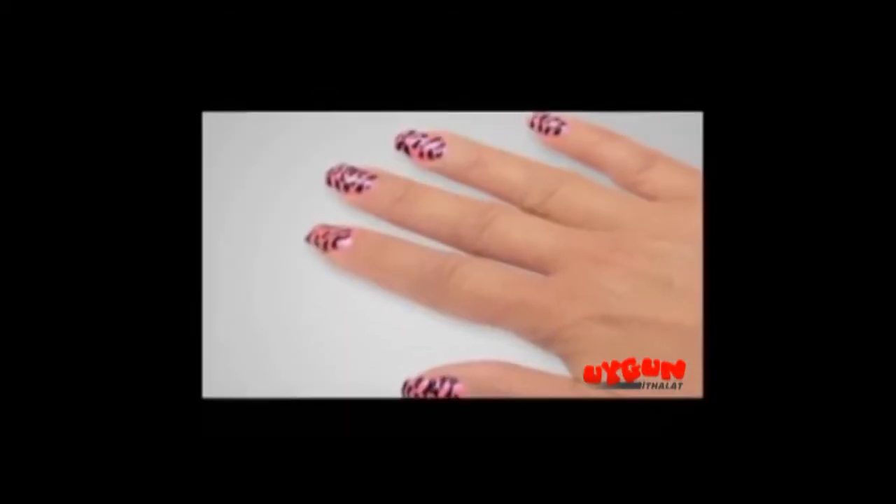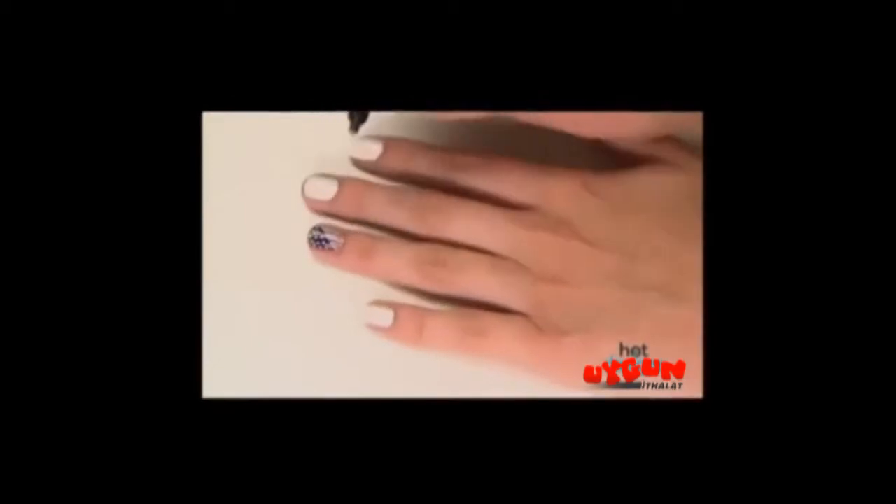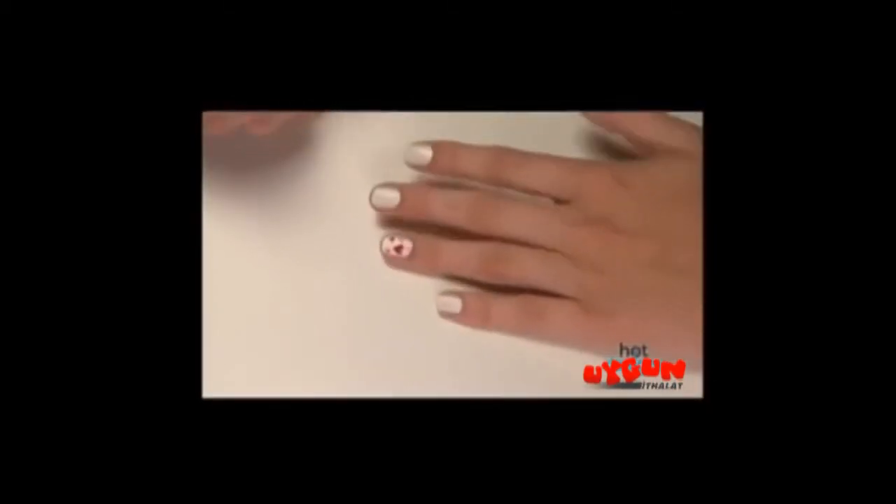If you like the hot new look of Nail Art Designs but can't get that look by yourself, you're going to love Hot Designs. Hot Designs is the easy to use professional nail art kit that lets you get these amazing new looks right at home without being an artist.